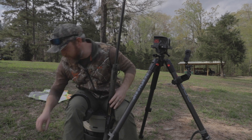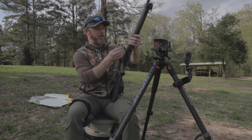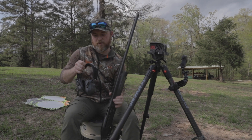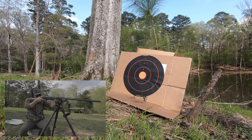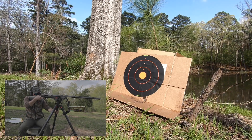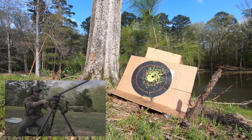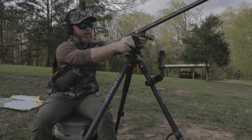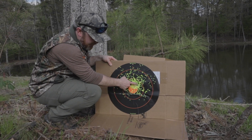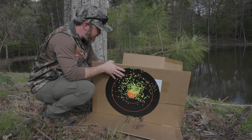Now onto the number nines, 12 gauge. I was so excited to see what the 20 gauge number nines did — these number nines on a 12 gauge maybe lights out. I'm going to call that good because not only did we get a good pattern, but it blew straight through this cardboard box at 40 yards.